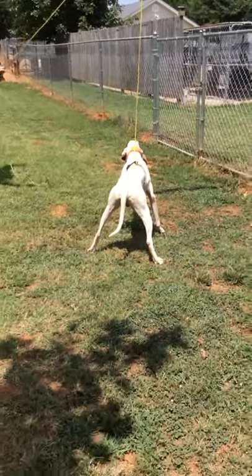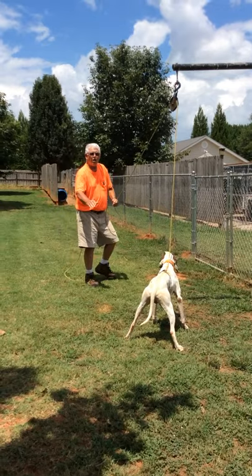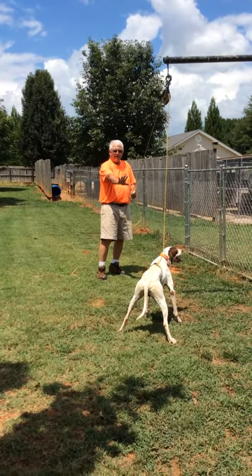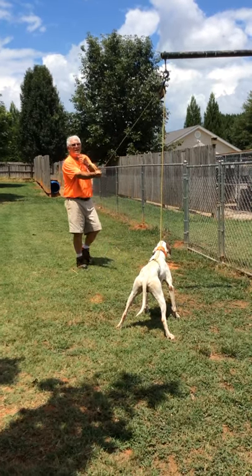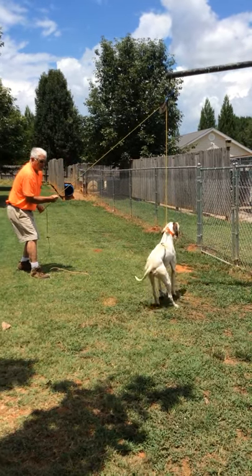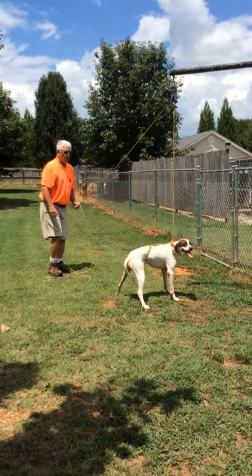What you want to do is tell the dog 'whoa' and show him an open hand. All you have to do is tell the dog 'whoa,' raise him off the ground slowly, get both feet off the ground, let him down, and say 'whoa.'